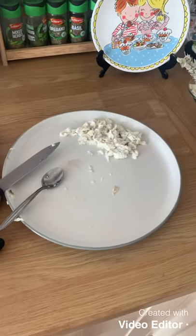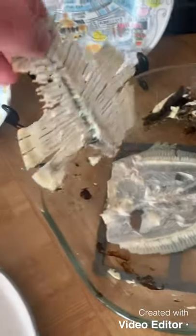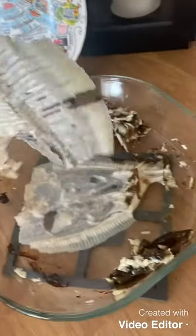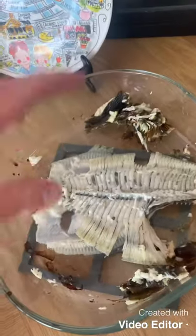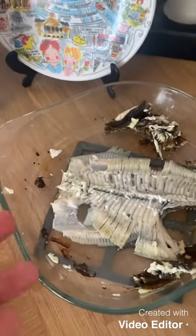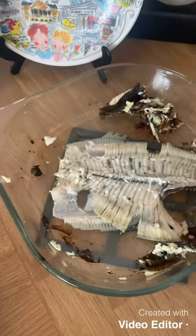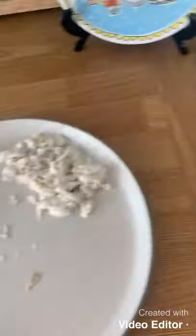That's all the fish we managed to get off that plaice. By cooking it on the bone, you really don't waste as much meat as filleting it. If you're really good at filleting you don't lose a lot anyway, but I prefer to cook mine on the bone and then pick it off with a spoon and a knife to get the most meat.